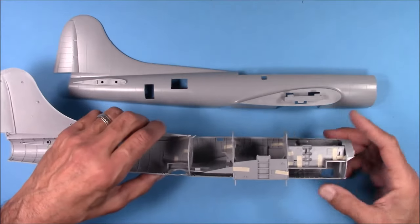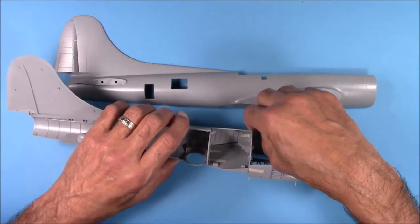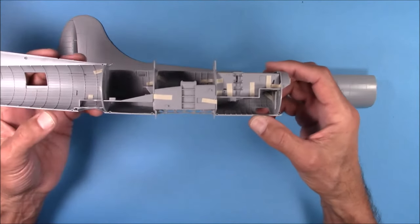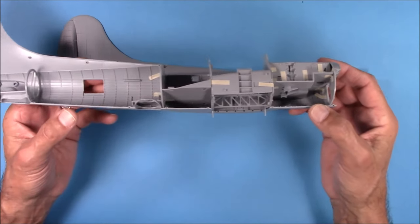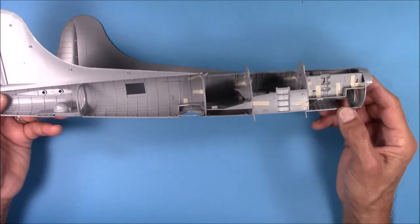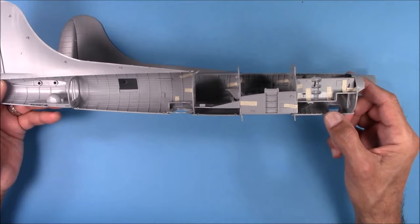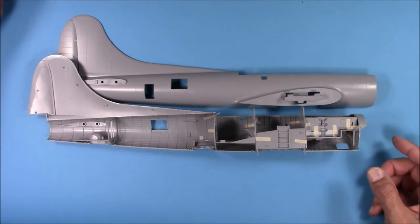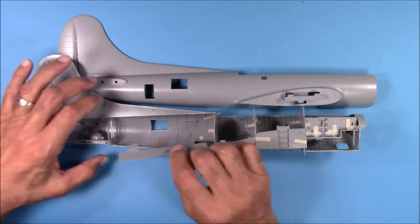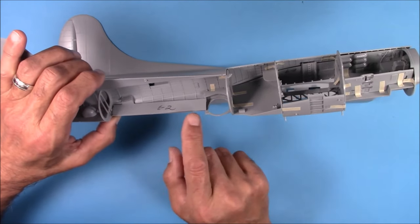I've got the main interior parts taped together, and they seem to fit fairly well, except for two pieces I'll show you in a second. There are a lot of parts in here — these are just the bulkheads and the floors. This part, which is the walkway for the aft part of the fuselage, doesn't fit very well. You've got to trim it.